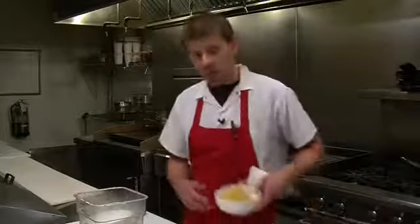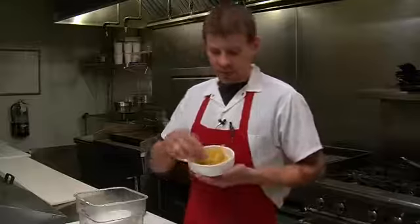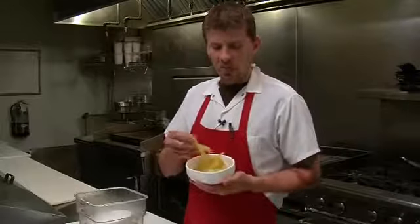These peppers are going to take about seven to eight days under refrigeration before they become fully pickled. Once they do, you'll have these bright, beautiful pickled banana peppers.